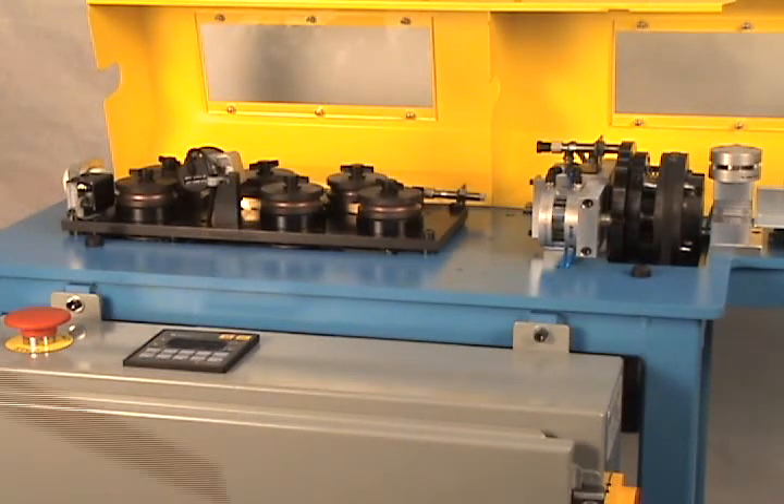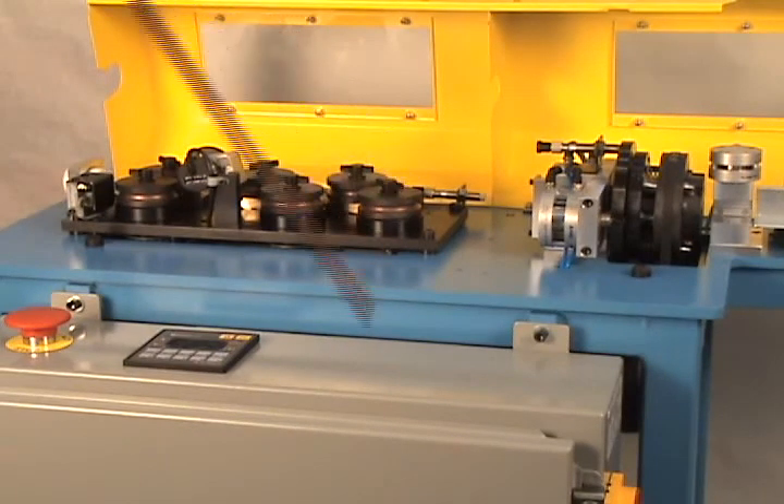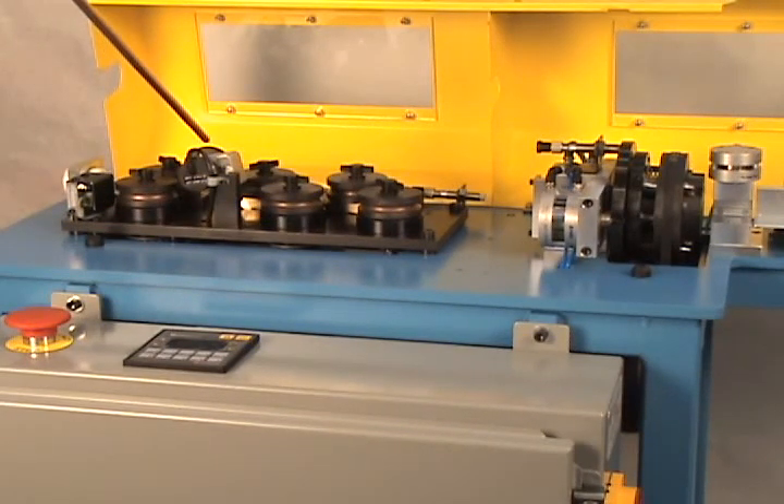Inside the machine, there's a powered servo-driven straightener. There's an infeed guide and material load switch to detect when the material is not present. A series of straightener rolls are used to straighten the tubing and also power it into the cut head. Each roll is changed out by removing the thumb screw, replacing the new roll, and putting the thumb screw back in place. There's also an encoder on the powered straightener that precisely tracks the amount of material being moved through the straightener during a cutting operation.